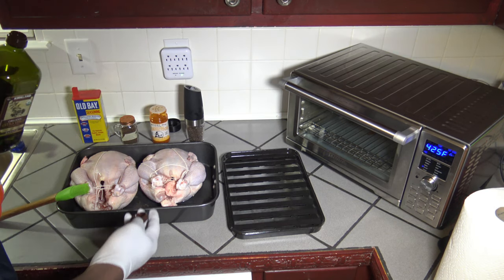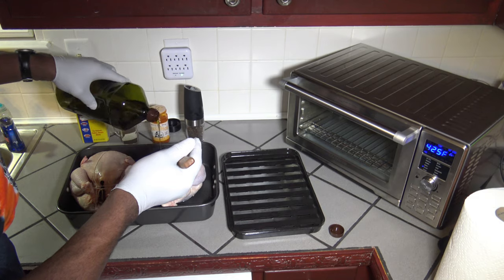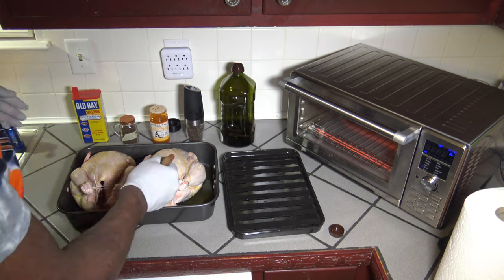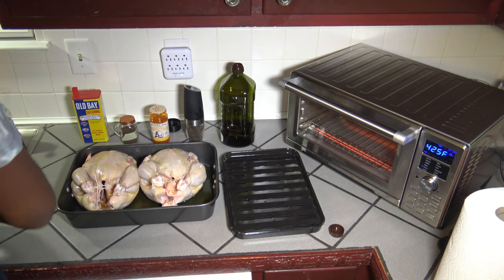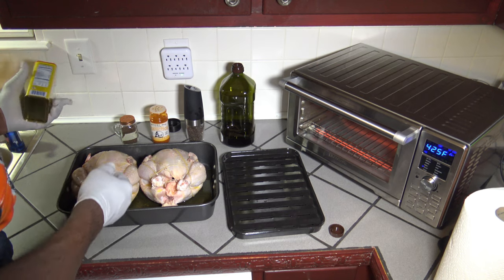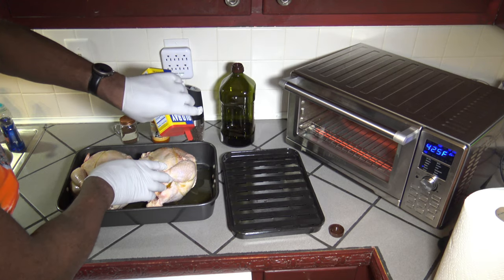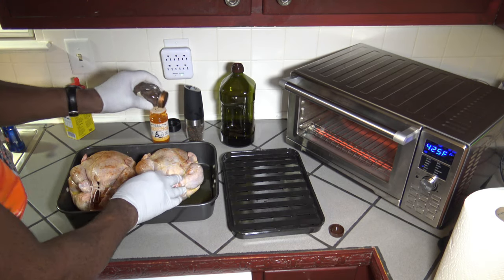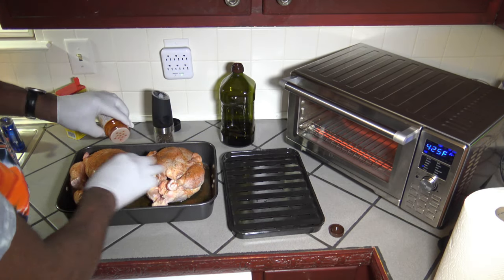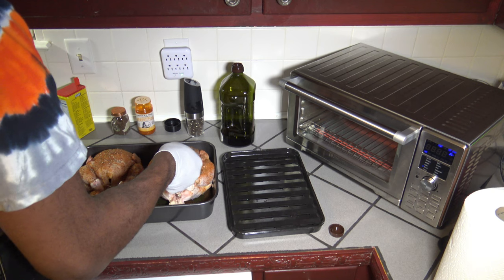While the oven preheats, I take the oil and brush it all over both chickens. Then I start shaking on my other seasonings and spices, manipulating the chickens with the other hand to get even coverage. Now that they're seasoned, I'm going to transfer them to the broiler rack in the baking pan.